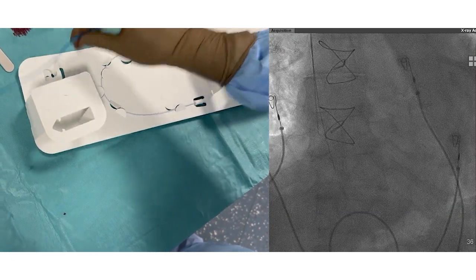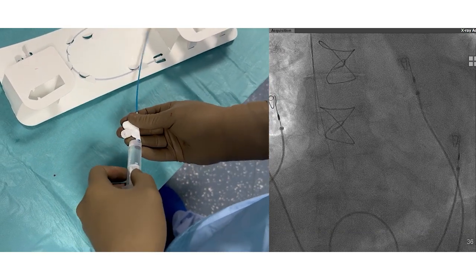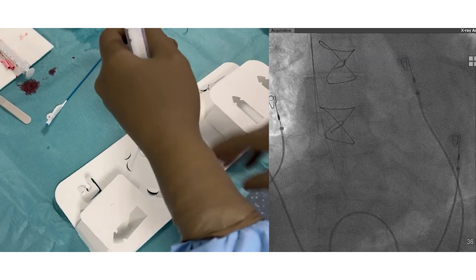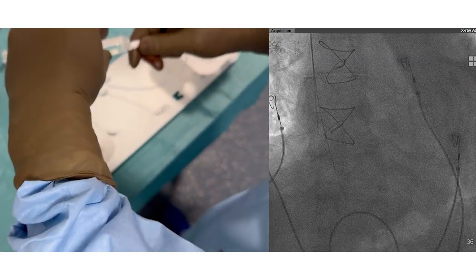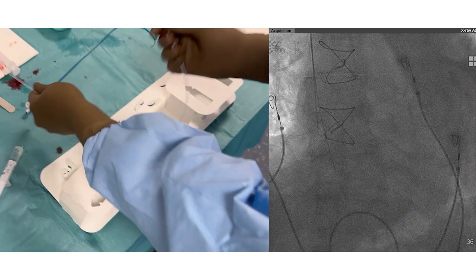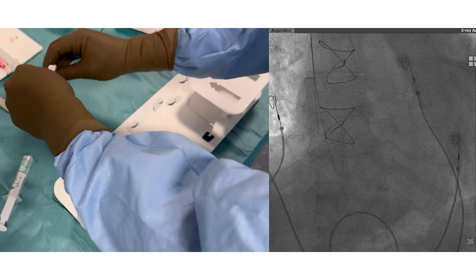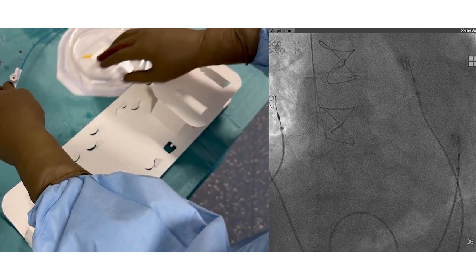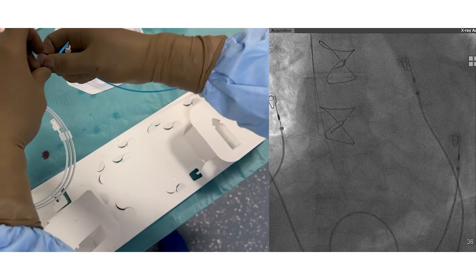In this video we will show you how to perform left bundle branch area pacing in a patient requiring His-bundle ablation. A popular approach is with the C315 His guiding catheter, which is a non-deflectable guiding catheter with 7 French exterior diameter and is 43 centimeters in length. It is used to deliver the 3830 Select Secure pacing lead, also from Medtronic.